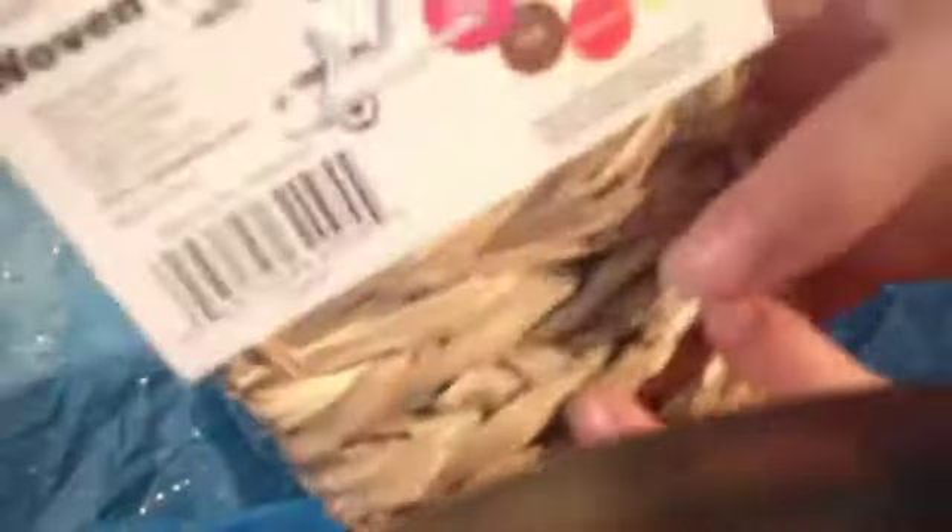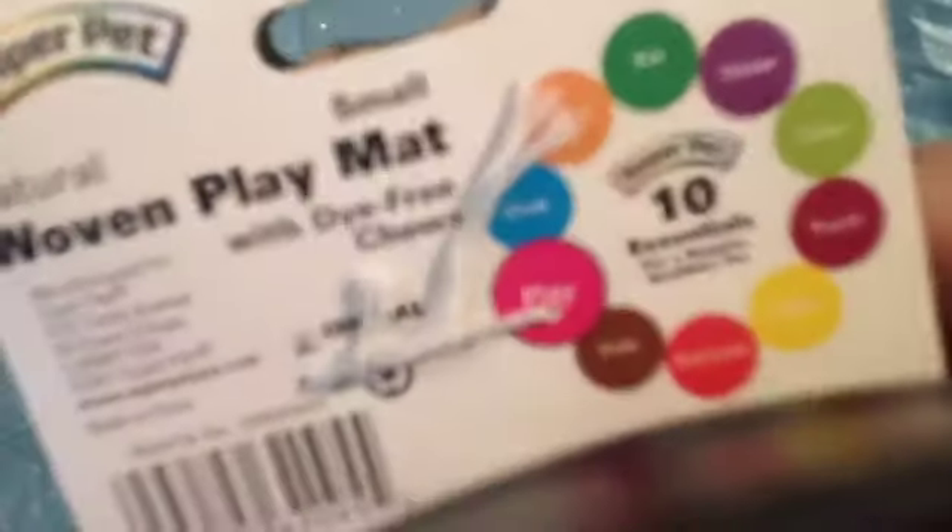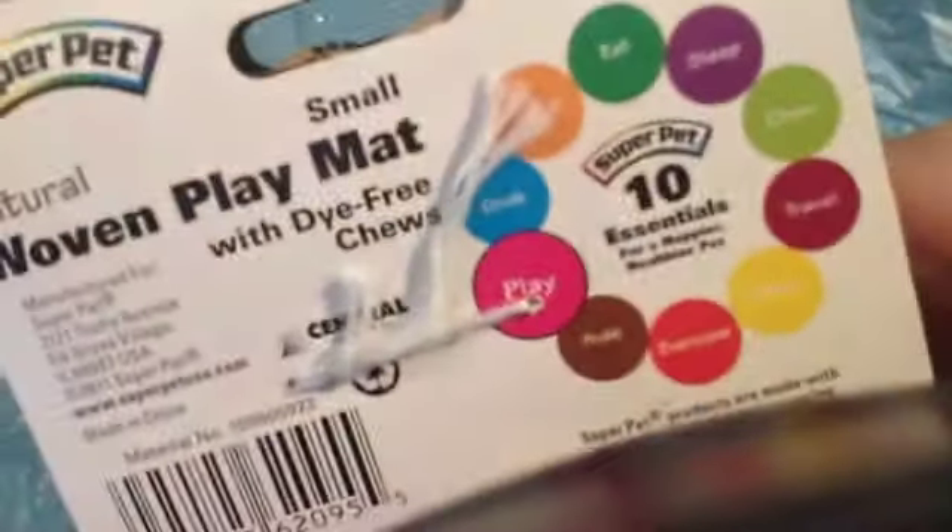So now this is the Super Pet Woven Play Mat, and this is the small one. I think my guinea pigs are really going to love this because it's just little hay with little wood shapes on it, and it looks really cute. And here is the back of it.